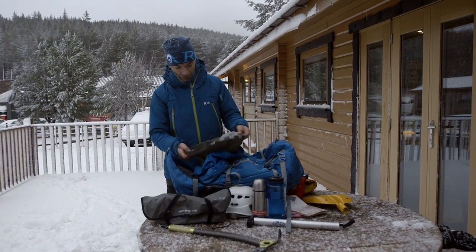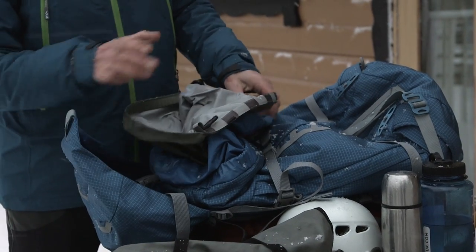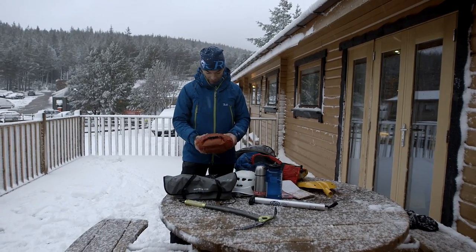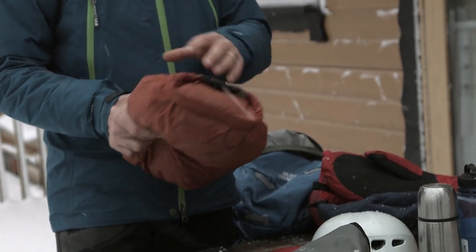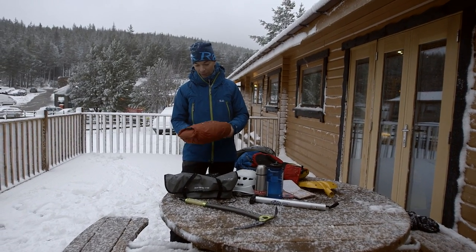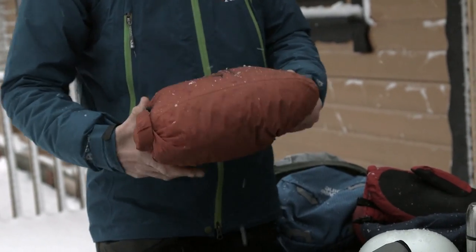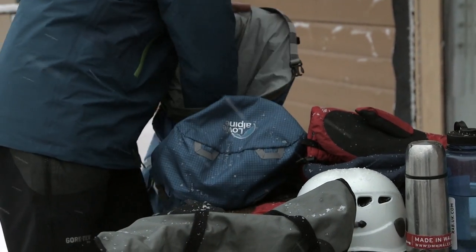Inside the bag we've got a waterproof stuff sack so we'll be able to keep what we're about to put in nice and dry. We've got an emergency shelter here — this is a really good bit of kit to carry. We'll be able to get out of the environment and get everybody into it. There are different sizes, from two person right the way up to 12 person depending on the group size. And we can put that inside the dry bag at the bottom.